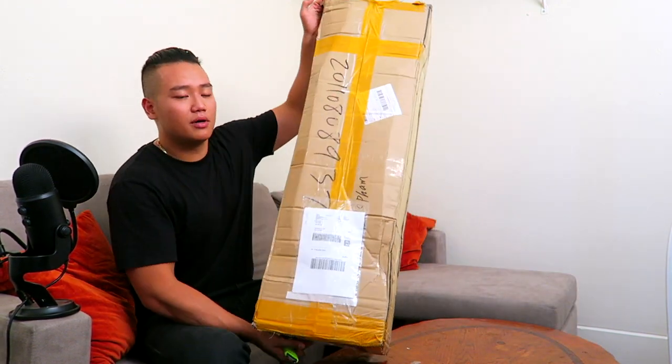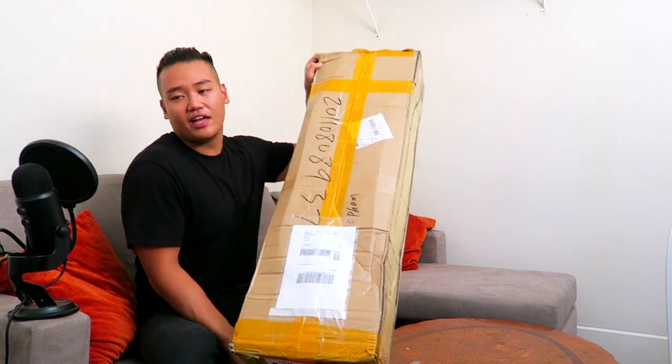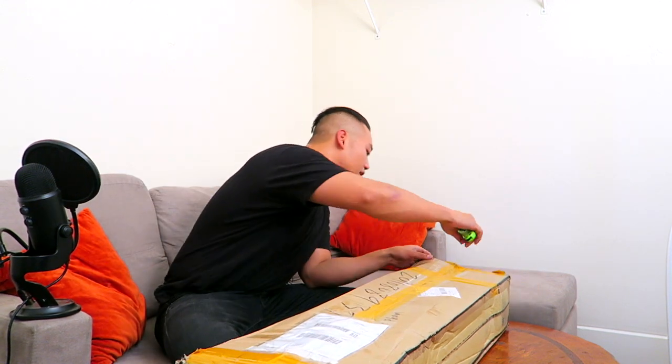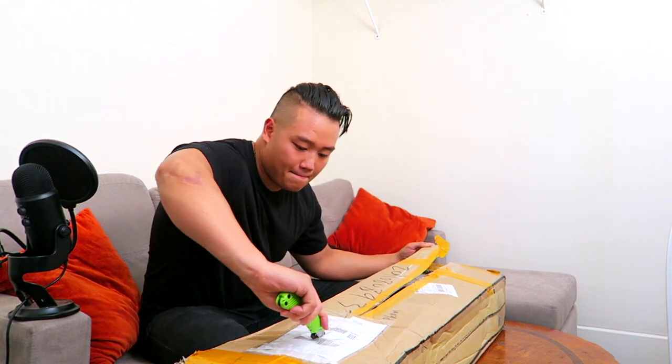It comes in a pretty basic package — not super nice and fancy like the boosted board where it's layered up in three boxes. It's just taped up, so I gotta be careful. And then when you cut it open — bam — board, ready to go.